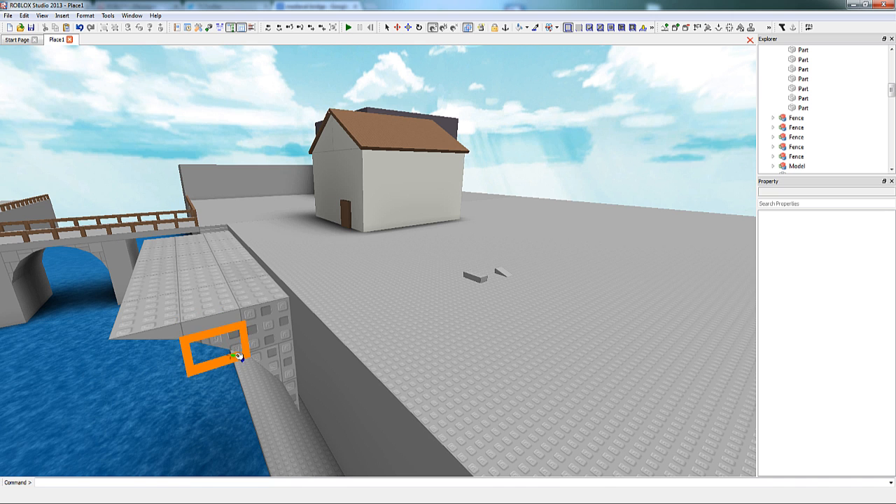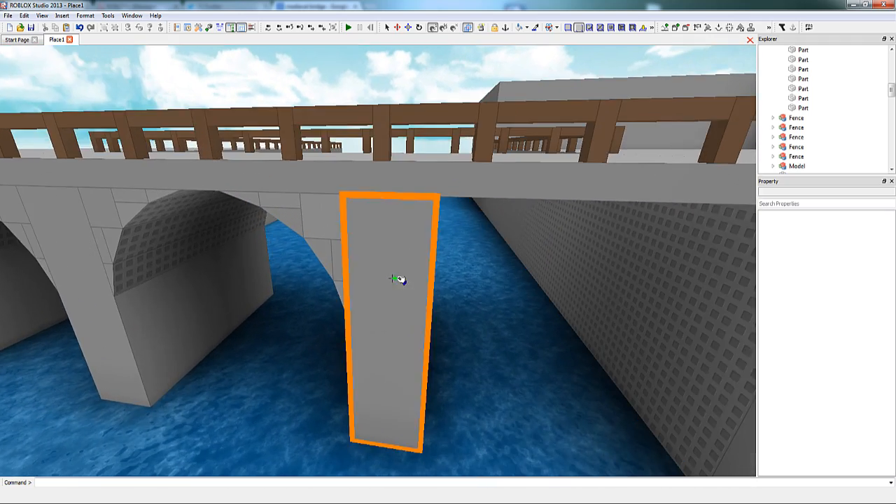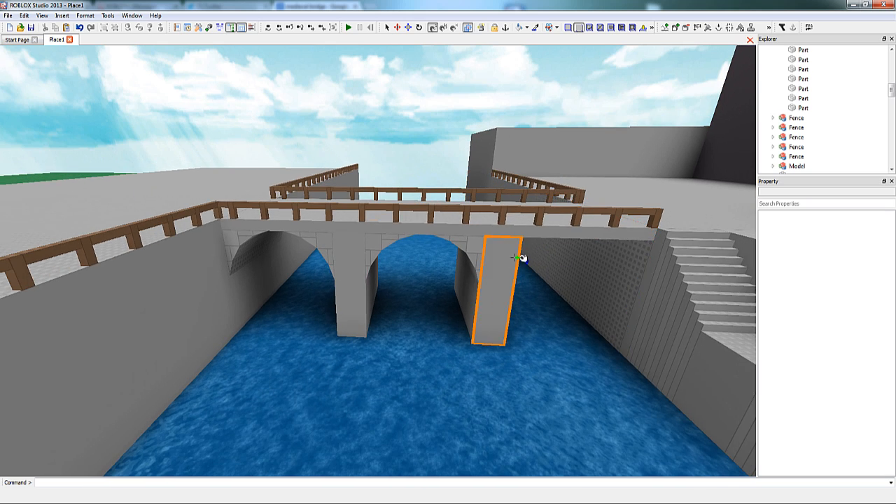At this point in the construction, I realized that I could use the surface type called no outlines. It does very much what it says — when you place it on a surface, that face will not render the black little outlines. This is very useful for the arch because the vertical and horizontal lines tend to take away from the form.